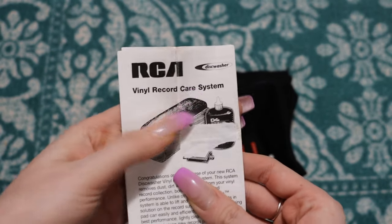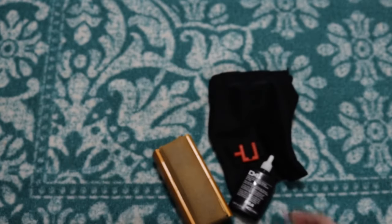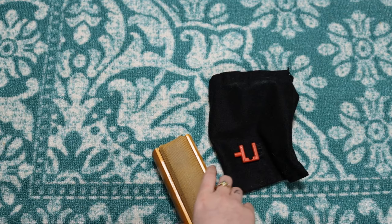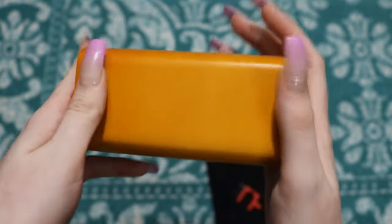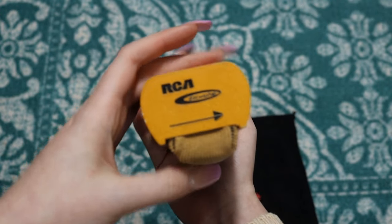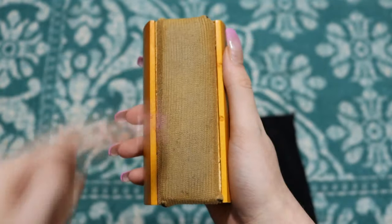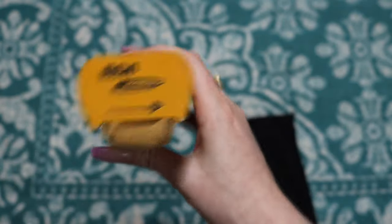My first ever record care system kit was this RCA one — also called a disc washer. I got it from Half Price Books. It came with a cleaning liquid record cleaning solution, and a little black velvet bag. My favorite part is the disc washer itself, made out of really nice wood with a fabric scrub. There's an arrow showing the direction you're supposed to go with the grooves — you always want to go counterclockwise. I really like this one; it seems to do the best job.